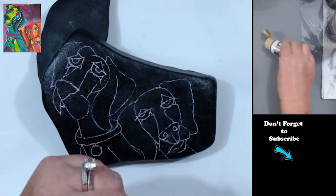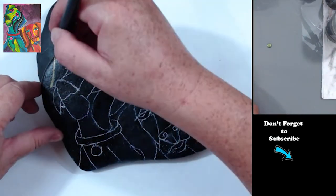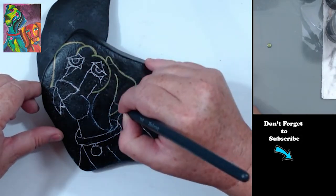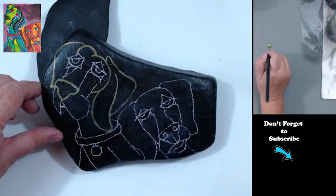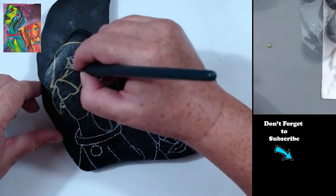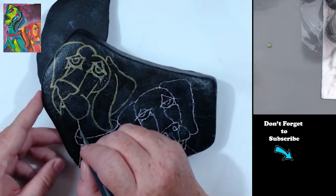To start out with, I sketched out my design. I originally painted this on a piece of paper to kind of flesh out the idea, and then I decided to transfer it to my rock. I'm outlining all the outlines in what I think is a metallic green, just so I don't lose the lines.